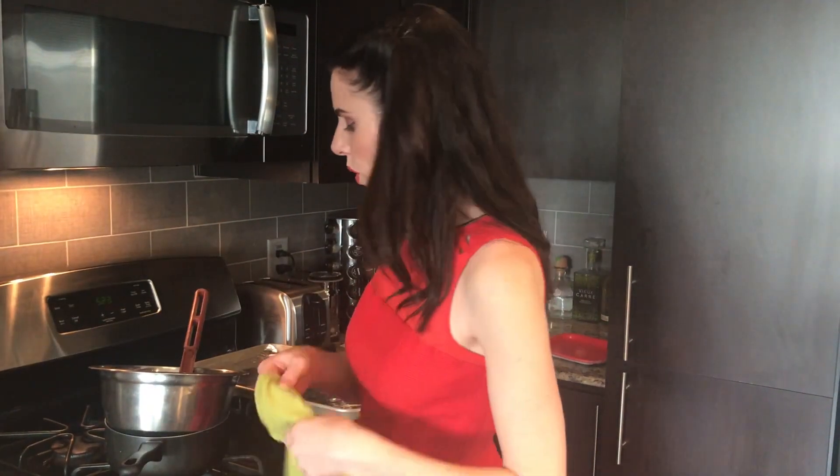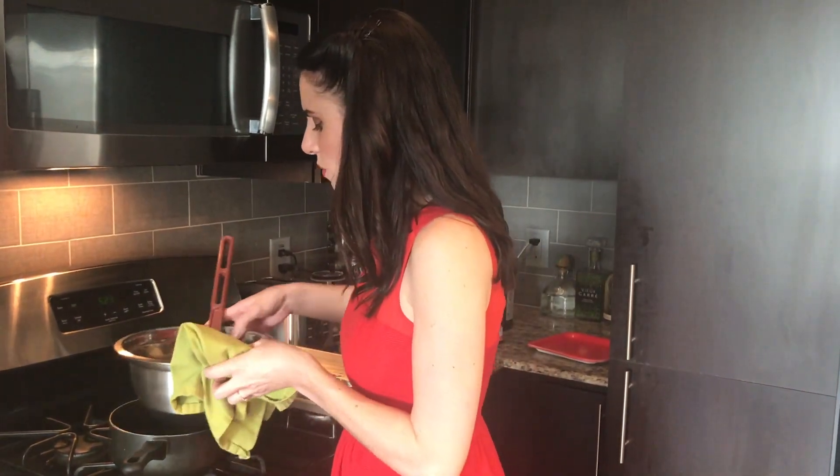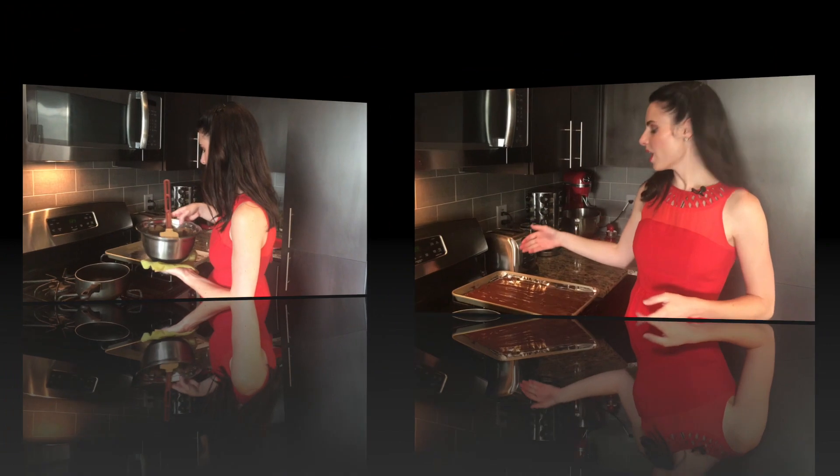We are going to pour this over tin foil. I spread out the chocolate and now I'm gonna put it in the refrigerator for about 10 minutes to cool.